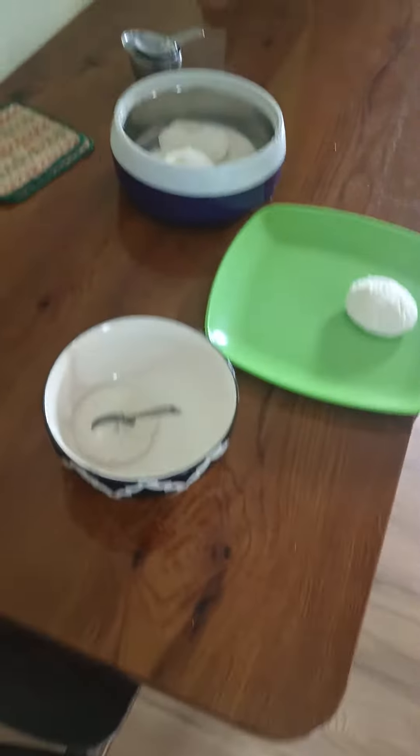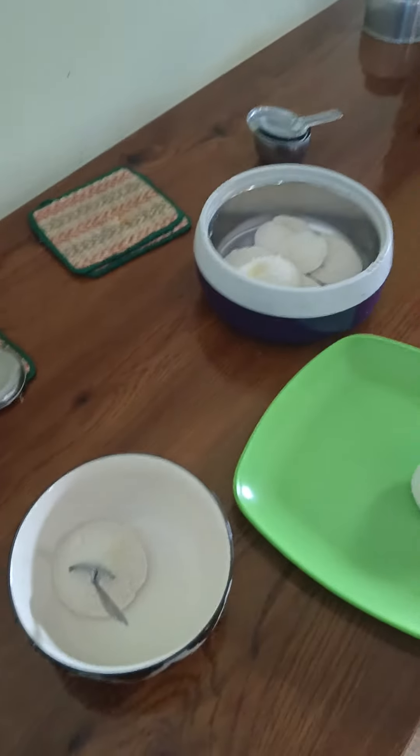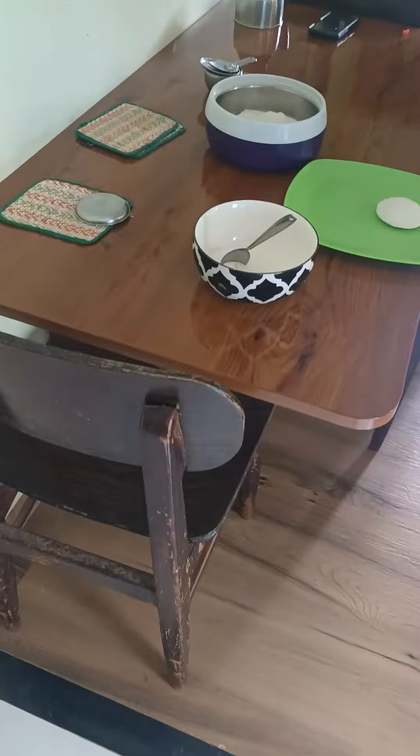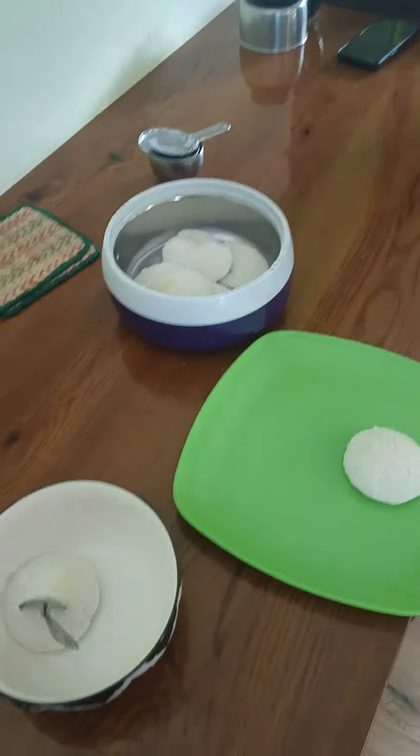We can stick to south Indian meals with it. I bought this bowl on Amazon — it's hard to find such bowls in India, so you have to buy it on Amazon or something like that.